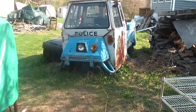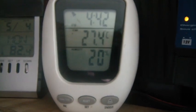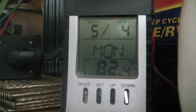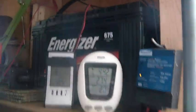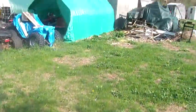Hi folks, welcome back to the horde. It's about a quarter to five, 27.4 degrees centigrade, 20% humidity. It is the 4th of May, Monday, and this one says 82.4 degrees. Batteries aren't completely charged up — they were this morning — so we did have a nice day with the sun and all that.